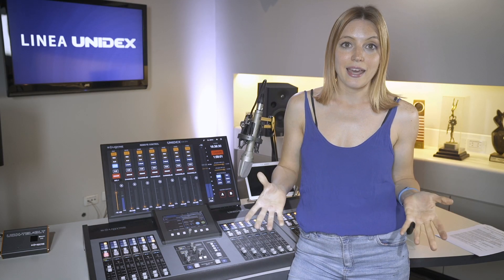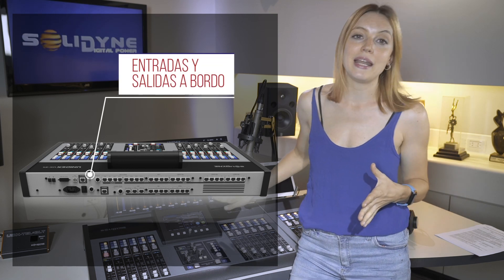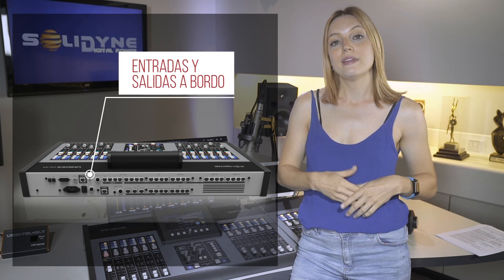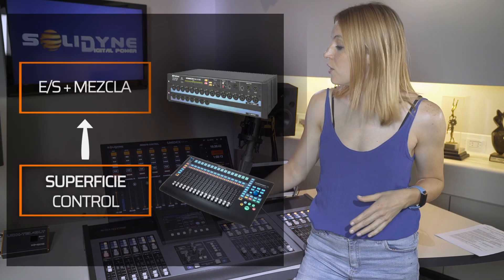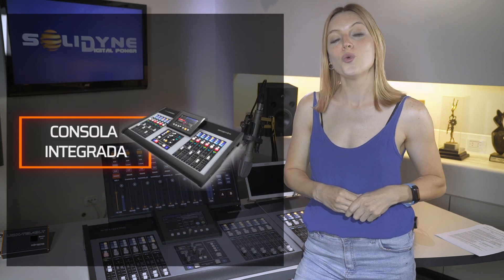The UX24 is a stand-alone console. We call it a stand-alone because all the connections are on the rear panel, making installation simple, and it can be connected just like traditional mixers. The control surface, the analog-to-digital converters, and the mixing core all make up one unit.